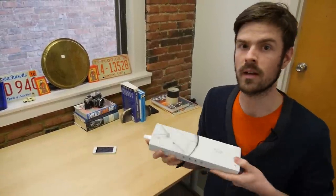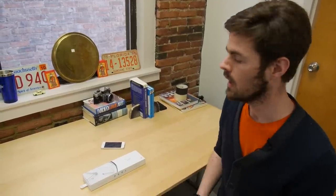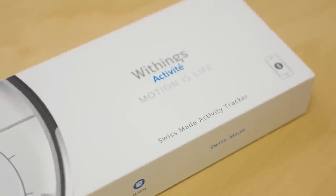Hey, I'm Brendan from Reviewed.com and today we're going to unbox the Withings Activite smartwatch. It's been on the market for a few months at this point — it came out last year. It's a Swiss made movement and it has Bluetooth low energy to track your daily fitness goals.